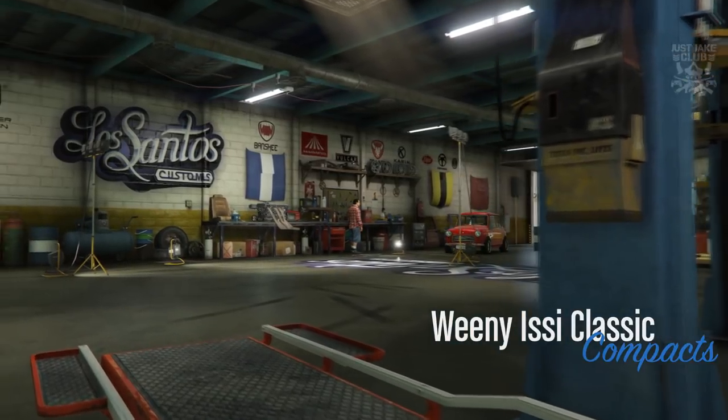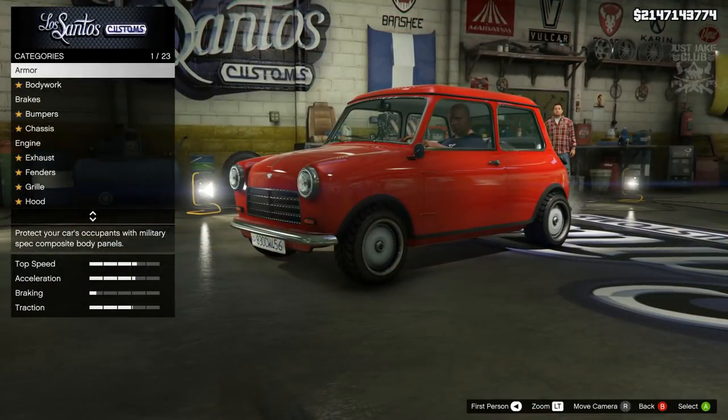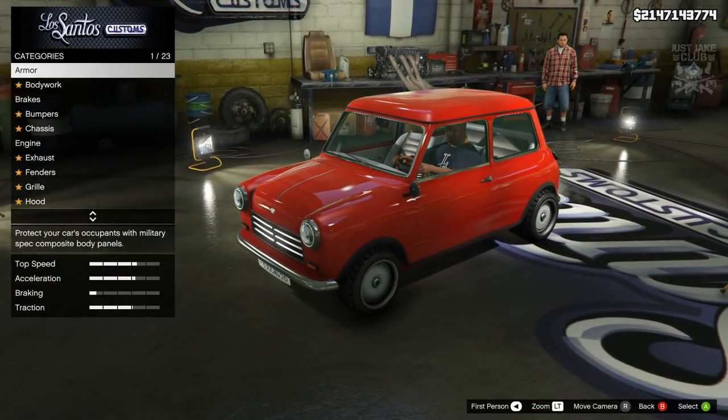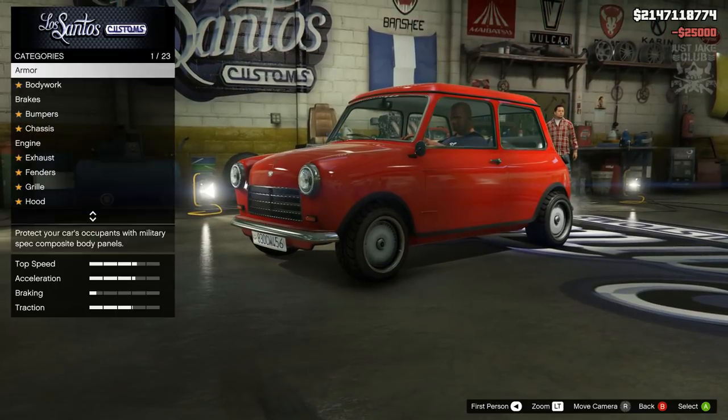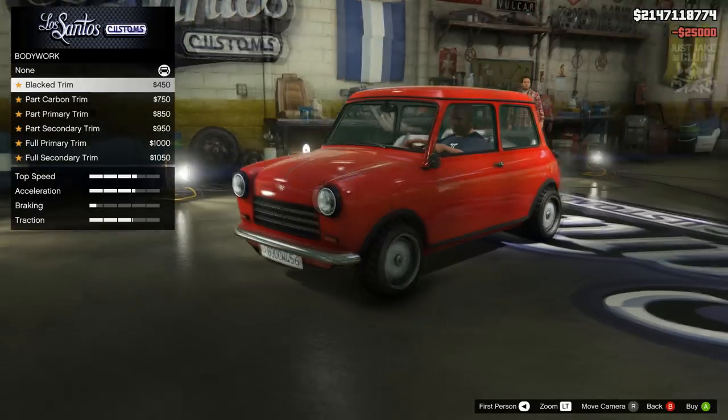As you pull into LS Customs, you'll see the Weenie Izzy Classic is in the compact category. Straight off the bat you can see that Franklin looks massive in this car. We're going to start this build with 100% body armour as always, then go to the bodywork. We've got the bodywork trim which is pretty cool.